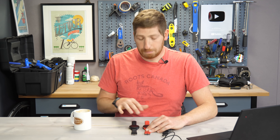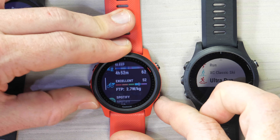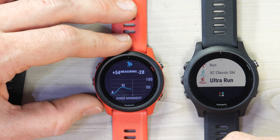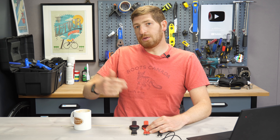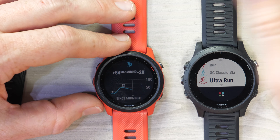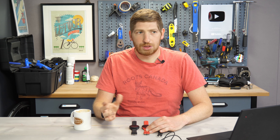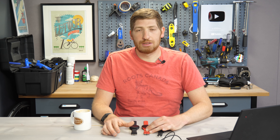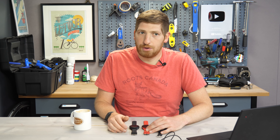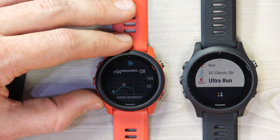That brings us to the body battery update, which is on all three watches despite the 245 not having the advanced sleep tracking UI yet. Scrolling down to Body Battery, you get more energy as you sleep, rest, or watch TV, and you lose it when you work out or deal with stress. The key change is that previously you could top out at 100% relatively easily even with poor sleep, but now it's much harder to reach 100. Over the last three to four weeks with the Venue 2 firmware, it's been almost impossible for me to hit 100. Last night I only topped out in the mid-50s.